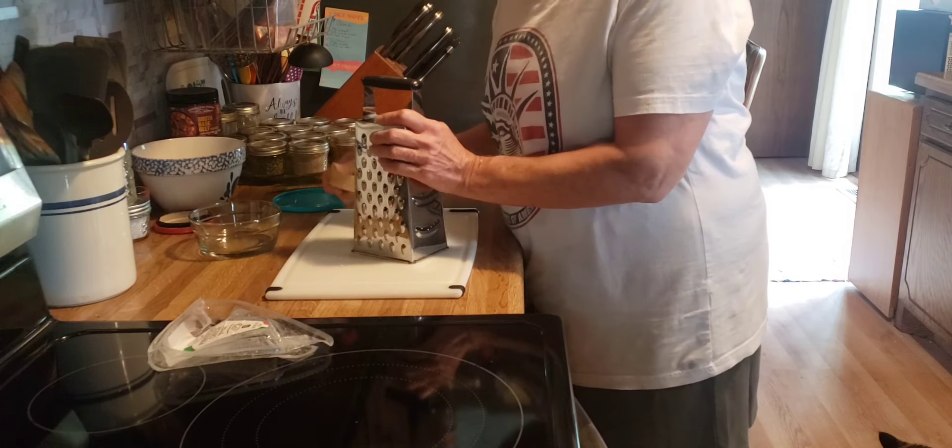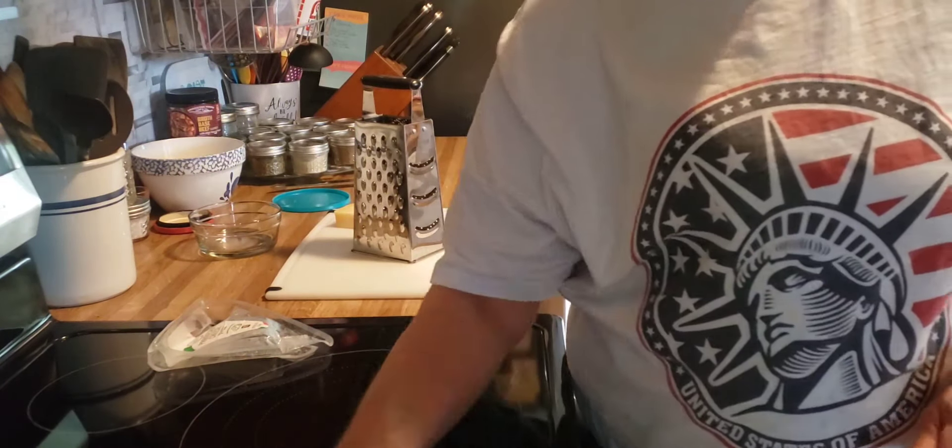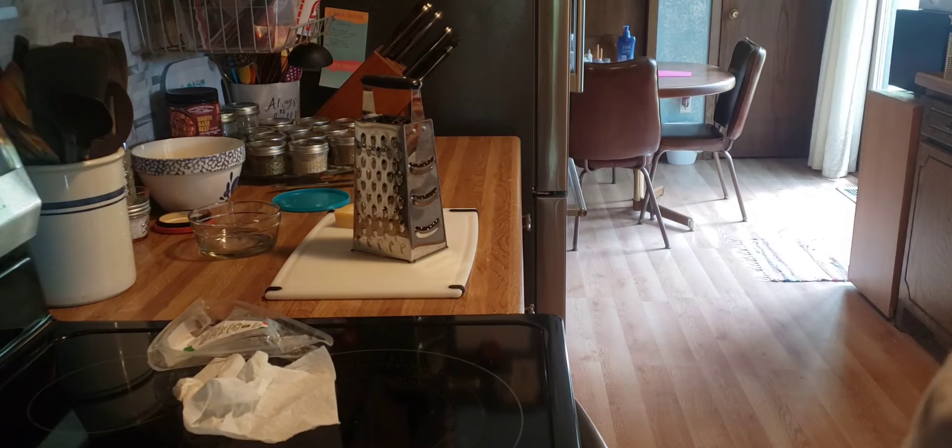I'd like to thank you for spending this time in the kitchen with me. If you like this kind of kitchen content, please subscribe to my channel — I'd love to have you part of my YouTube family. We'll see you on the next one, bye!